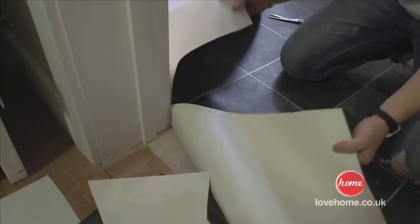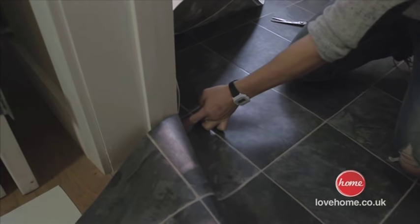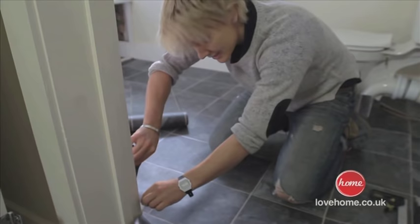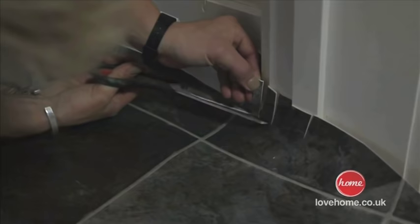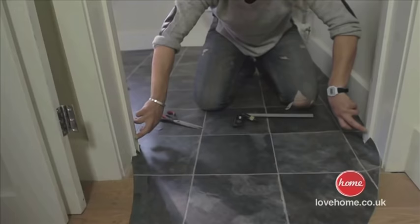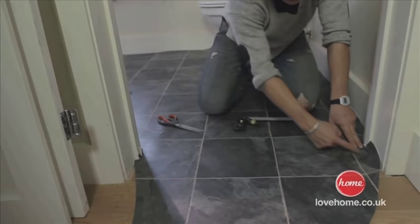That just allows me now to fold that, and again I've clearly left myself a good inch and a half there. Just the same as the toilet, we start cutting down into it and this will help us take the shape of the door frame. We've come through the doorway now and this is where we're going to fit an edging strip. The edging strip just seals the floor and stops anything from coming underneath. We're still doing our rough cuts so I'm just going to cut on the other side of the doorstop.